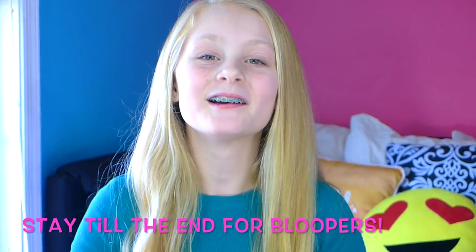Hey guys, it's Grace back with another video. Today I'm going to be doing what to do when you're bored, because I bet you guys are pretty bored. I should probably not ramble today because I'm trying to get you on board, so let's just get straight into this video.